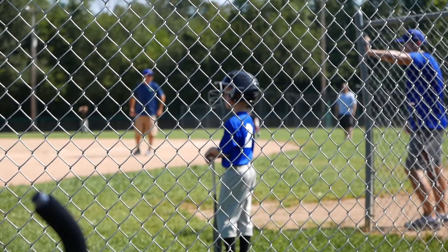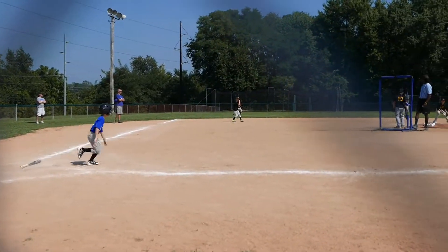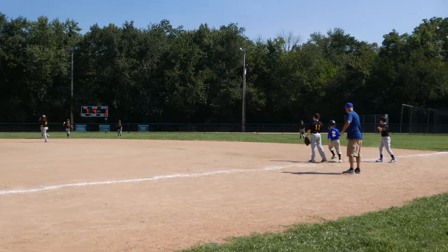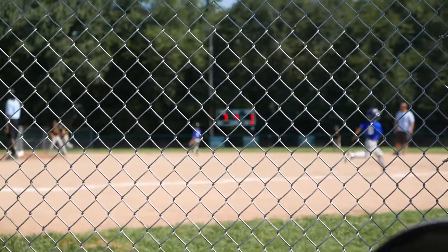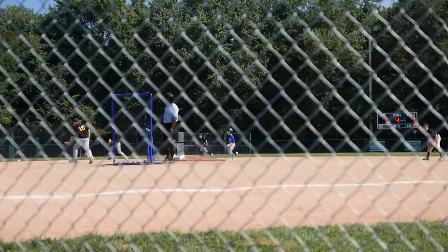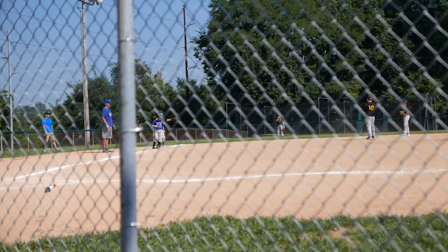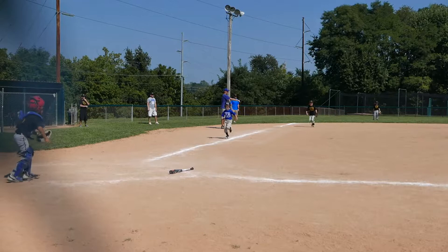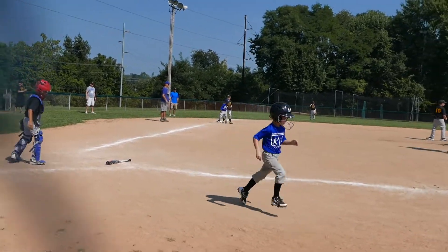Duncan's up to bat next. Good hit! Woohoo! Right there! There he goes. Go Duncan! Go, go, Duncan, go! Good job, Duncan!